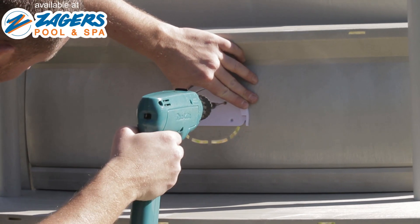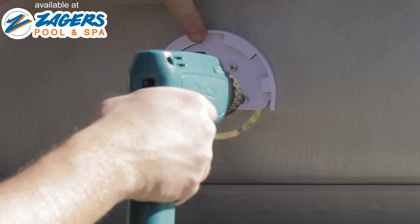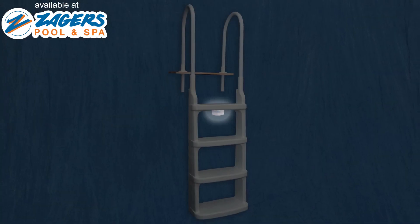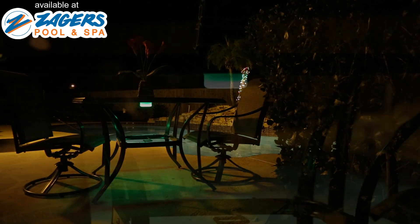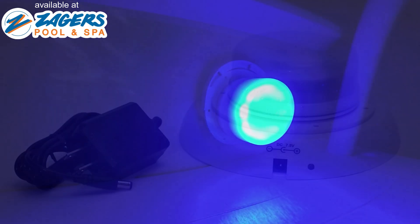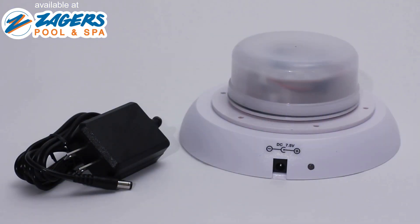The SmartLight comes with a universal mounting bracket and four stainless steel screws. Mount it to your swimming pool step, under the tread of your ladder, or even under the tabletop of your patio set. The SmartLight is completely waterproof and submersible. You can truly use this light anywhere.